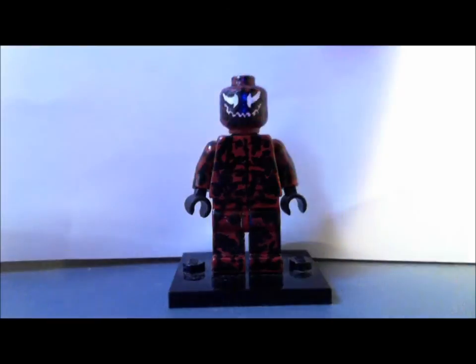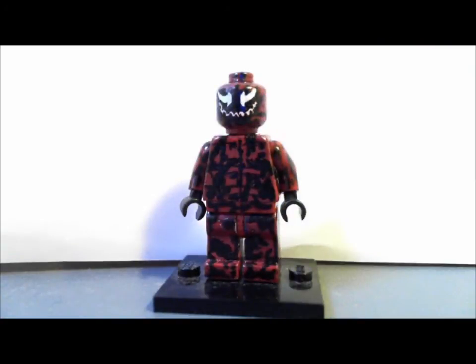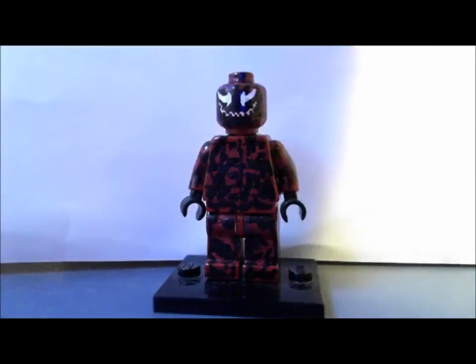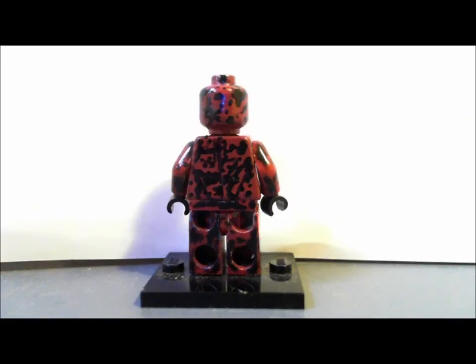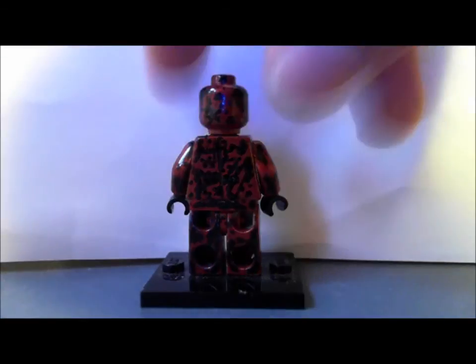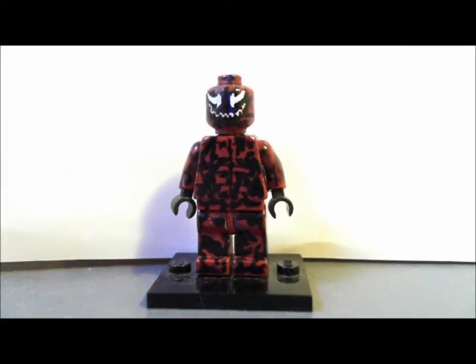This looks a lot better than my first Carnage. On the back there are actually shoulder blade outlines — I don't know if you can really see it but it's there. The black splatters all over him look really good.